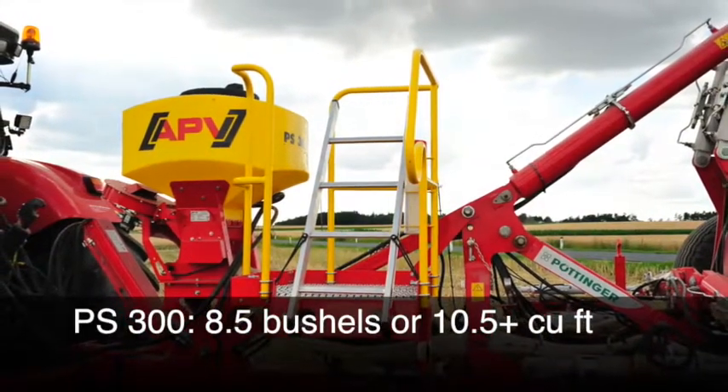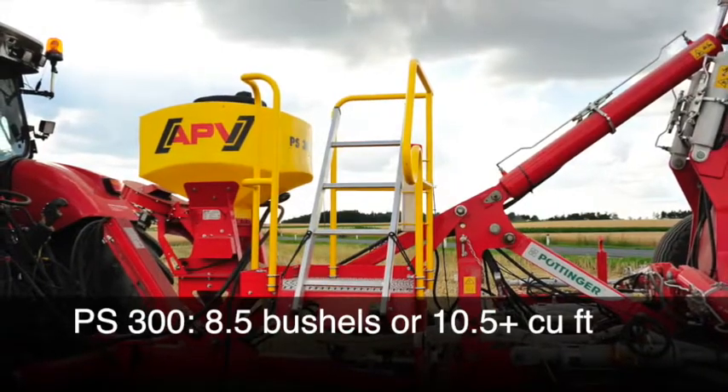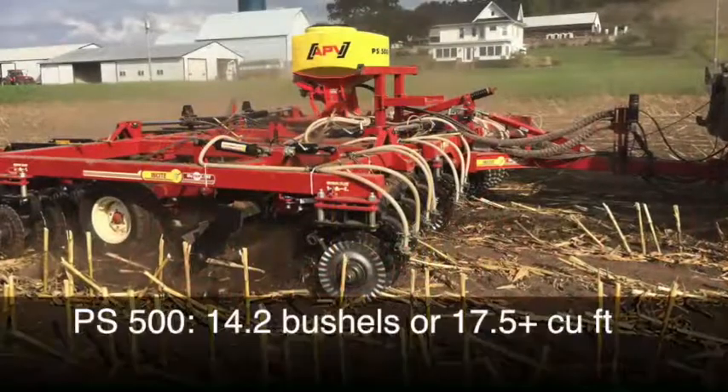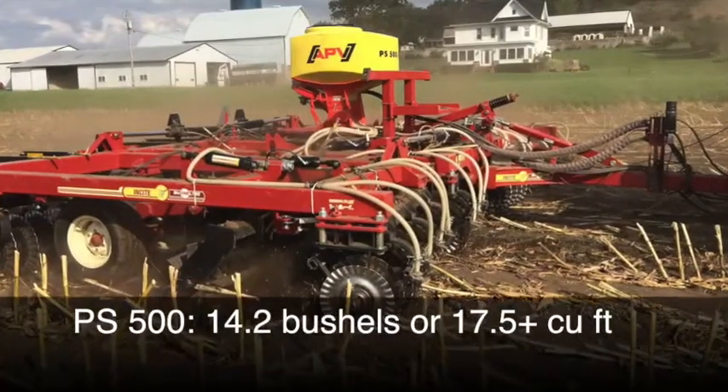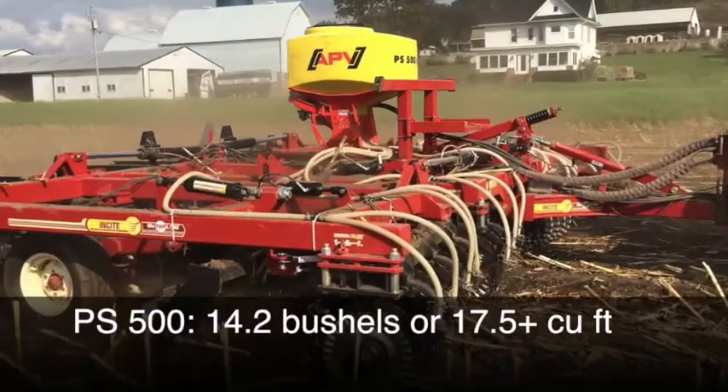Our PS300 will hold 8.5 bushels of product and is in excess of 10.5 cubic feet in volume. Our PS500 will hold 14.2 bushels of product and is in excess of 17.5 cubic feet in volume.